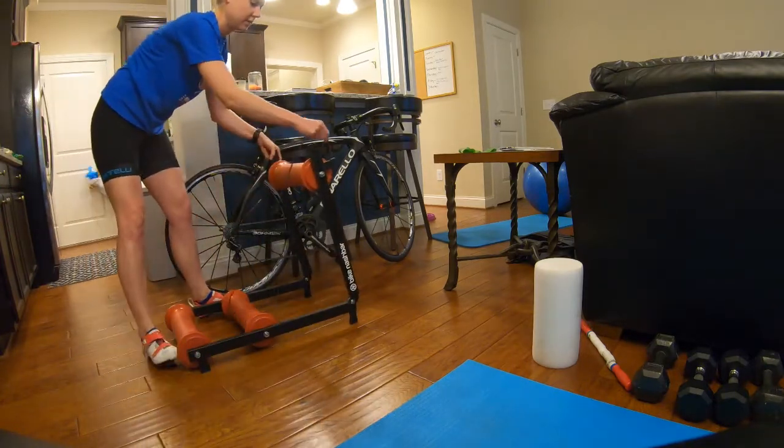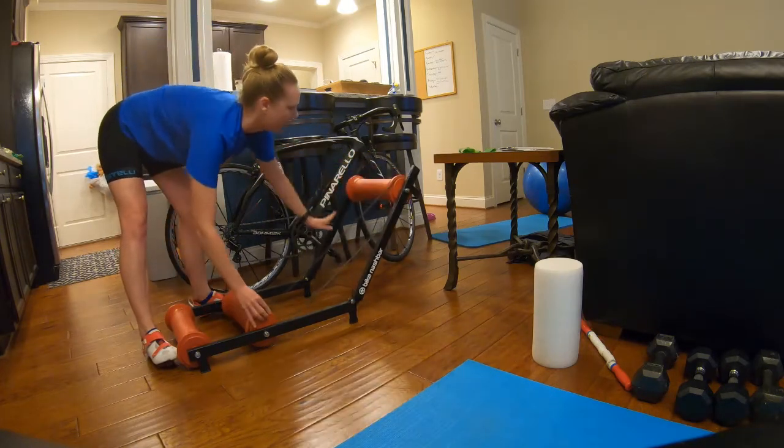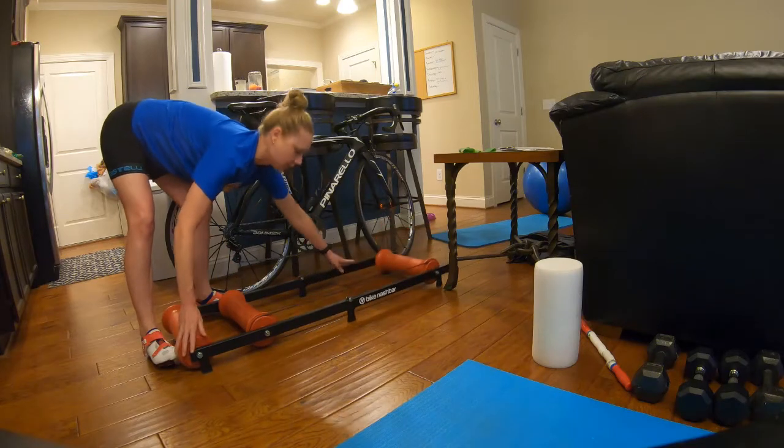They're super easy to use — they fold up like that. For setup, you just have to make sure the cord is aligned properly, unfold them, and you are good to go.